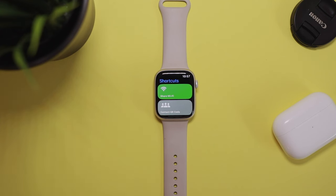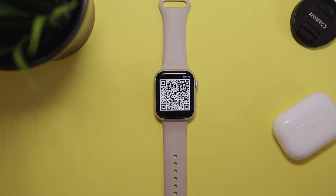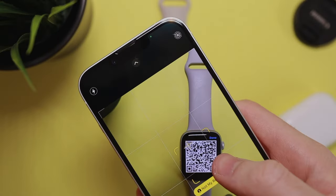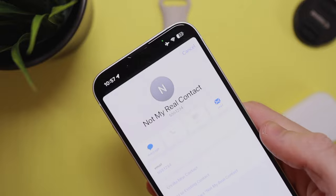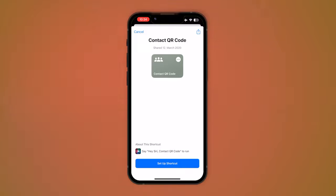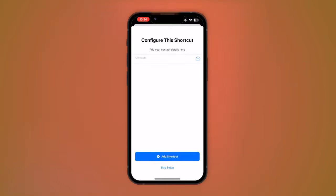Next up is an amazing shortcut you can use to quickly share your contact details. If I tap it, this QR code shows up on my Apple Watch — anyone can scan it using their iPhone camera and immediately get my contact details. No more spelling out phone numbers or addresses. Basically, it's a business card on steroids right on your wrist. The shortcut gets your contact details, puts them in a vCard, generates a QR code from it, which other people can then import into their contacts app. Just customize the shortcut by selecting the contact you want to transfer.